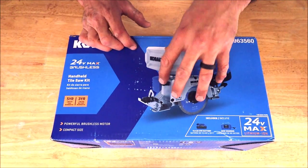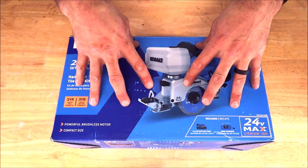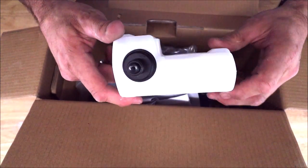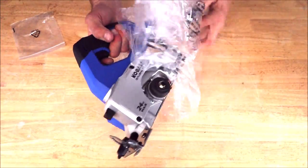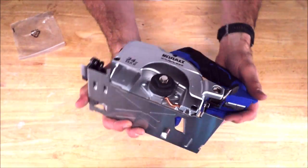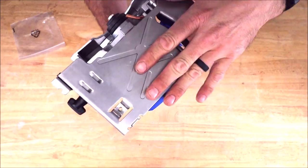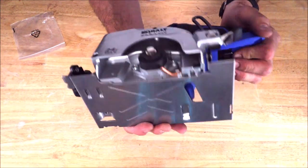Included in the box: battery, charger, blade, and the unit, as well as the water reservoir. Three-year warranty on the battery, five-year warranty on the unit. If this unit performs well, Cobalt is knocking it out of the park. There's the charger, 4-amp battery, 16-ounce automatic feed water reservoir, four-inch diamond blade, and the handheld cordless cutter itself. Nice stainless steel shoe, comfortable grip, on-board depth adjustment, aluminum and metal parts — not much plastic. This thing feels well built, good quality.